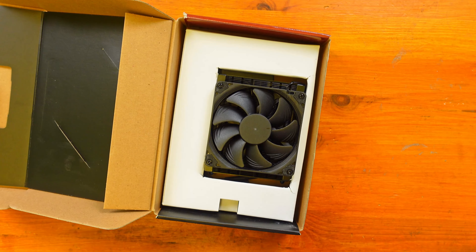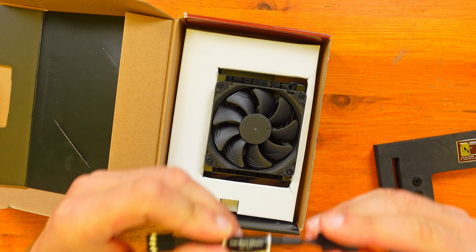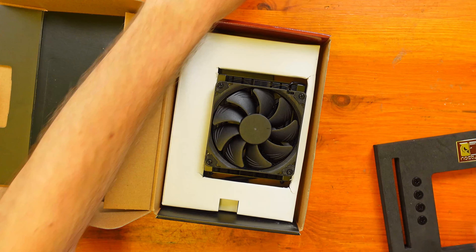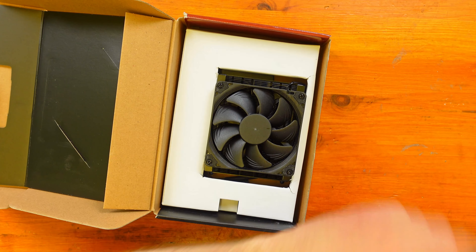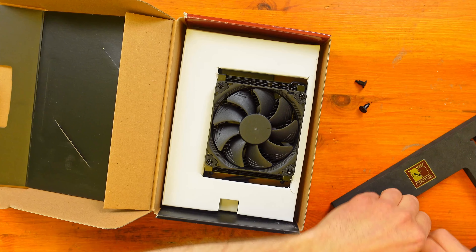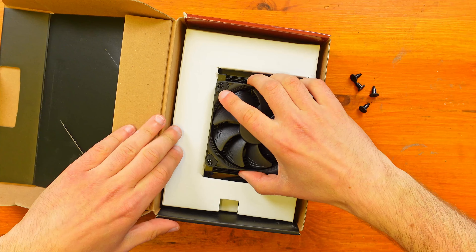We have a sort of extension for your fan — a low noise adapter. So if you want to use that as a low noise adapter you can, but I don't think I'll use that. And then we have the screws here which just go into your motherboard to screw the cooler in.